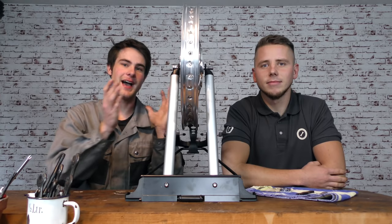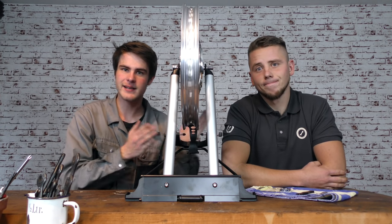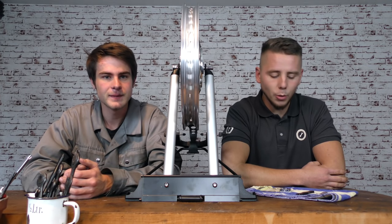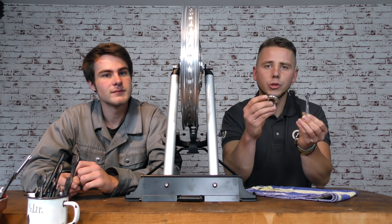Nachdem wir das Rad nun einmal komplett eingespeicht haben, sehen wir, dass es noch nicht so wirklich rund läuft – es eiert hier und da noch, und deshalb geht es jetzt direkt weiter mit dem Zentrieren. Und ich sehe schon, Alex, du hast uns drei Werkzeuge mitgebracht. Genau, das ist korrekt – ich habe hier drei handelsübliche Speichenschlüssel dabei, und den Unterschied möchte ich euch jetzt erklären.